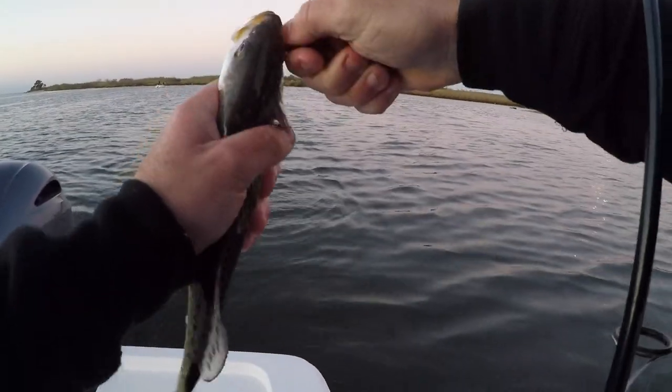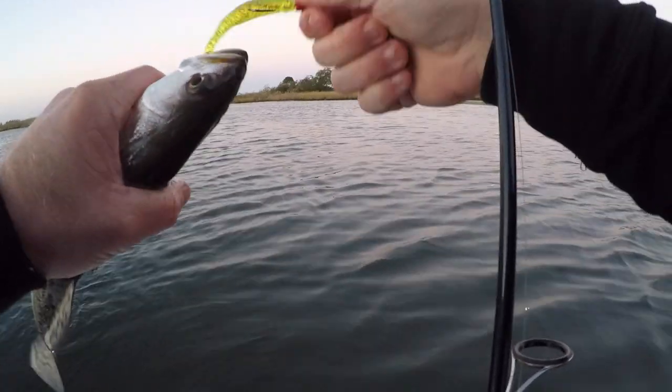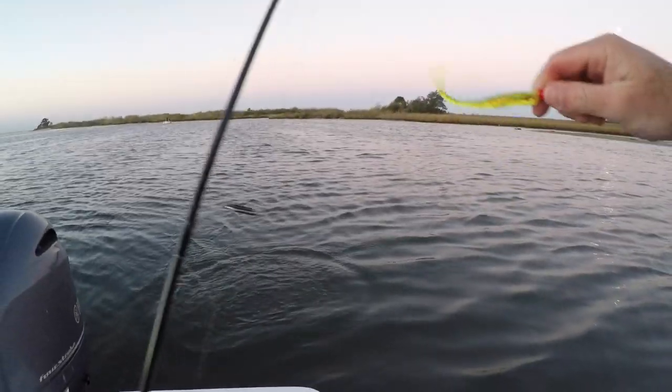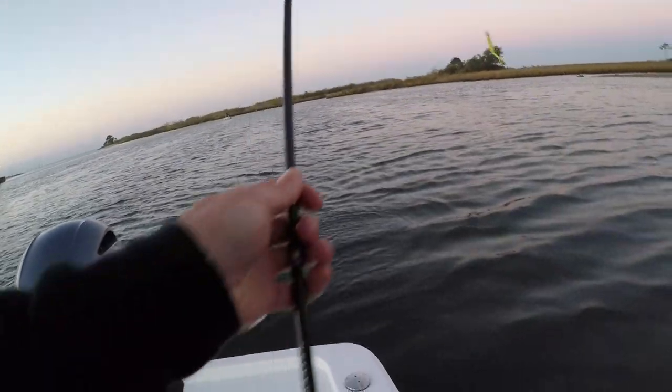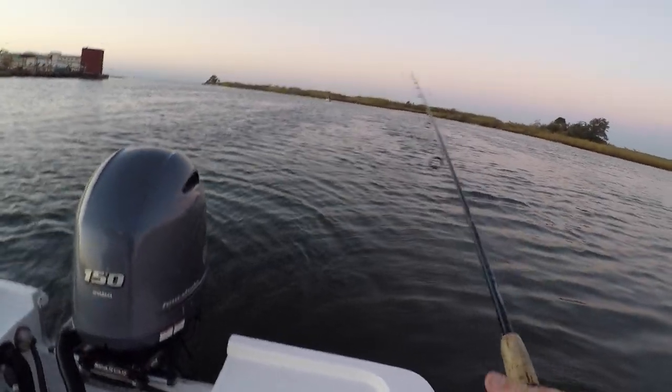There we go — another one on the little slick. He's going to be short, very cold fish. One good thing about these slick lures, they're very tough — you can catch a lot of fish on just one jig.